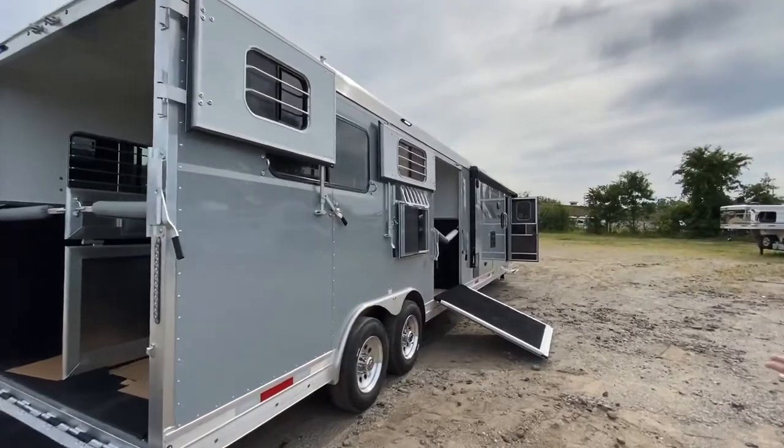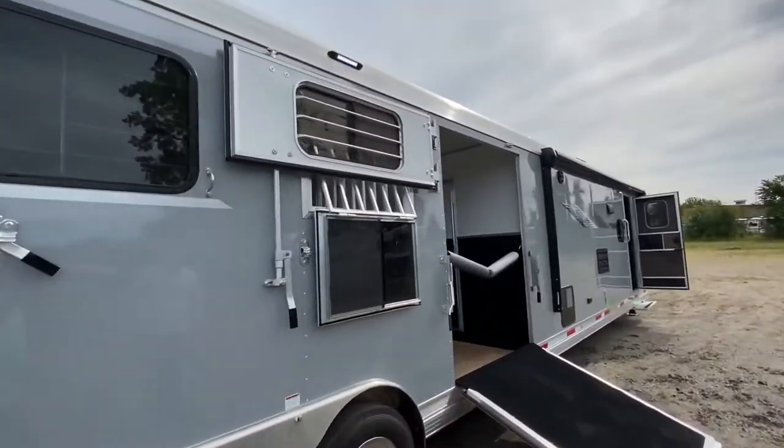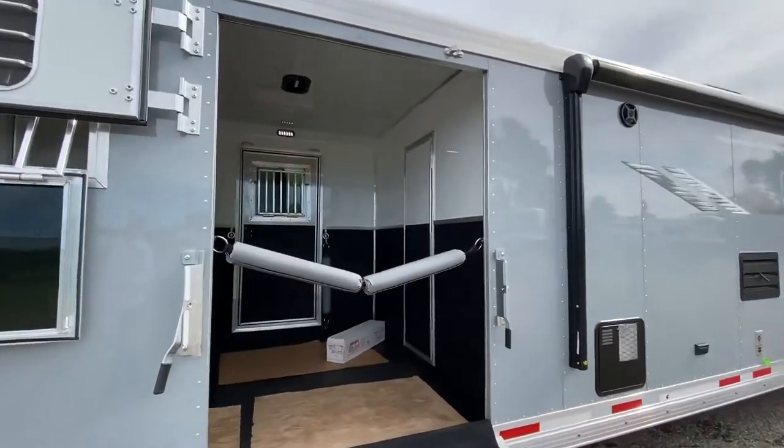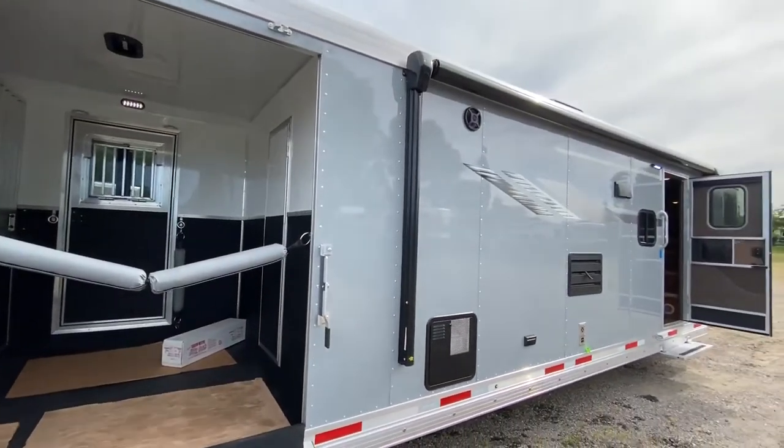One of the cool features on these is it has a side ramp with the Dutch door. This is in our silver exterior, which really makes those Laramie graphics awesome.